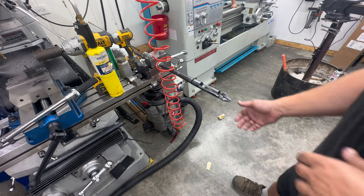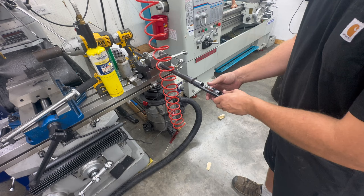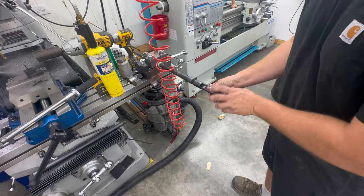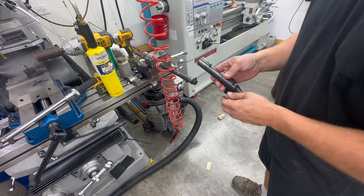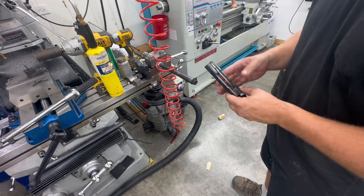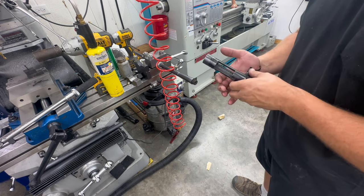In true Remington fashion it was stuck tighter than a woodpecker's bill, but we got her loose and life is grand. The next thing we're going to do is go over to the computer and draw up a barrel tenon.